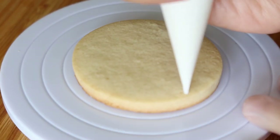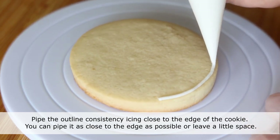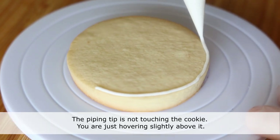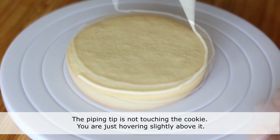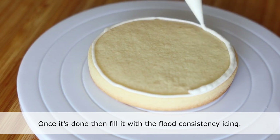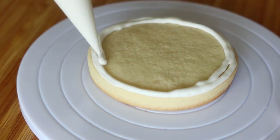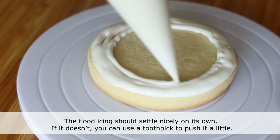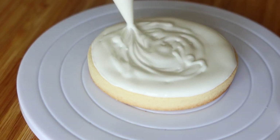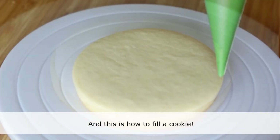Pipe the outline consistency icing close to the edge of the cookie. You can pipe it as close to the edge as possible or leave a little space. The piping tip is not touching the cookie — you are just hovering slightly above it. Once the outline is done, fill it with the flood consistency icing. The flood icing should settle nicely on its own. If it doesn't, you can use a toothpick to push it a little. And that is how you fill a cookie.